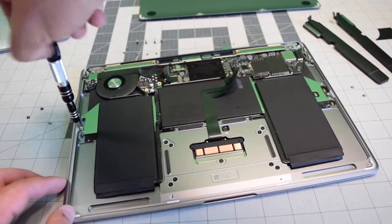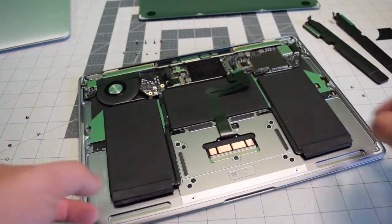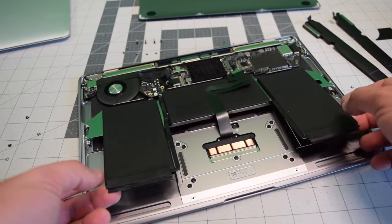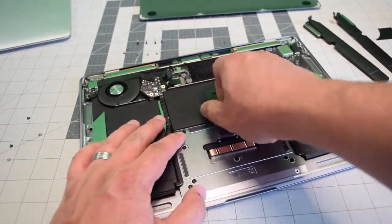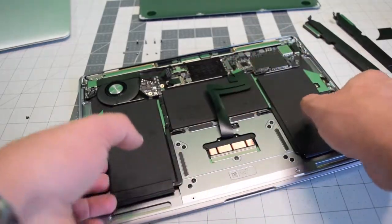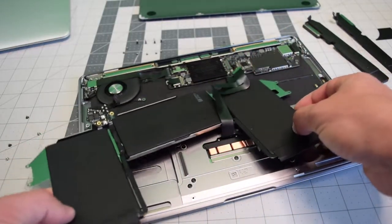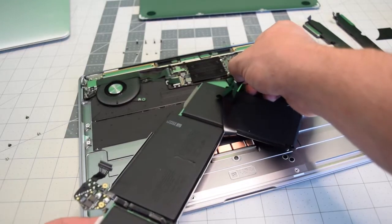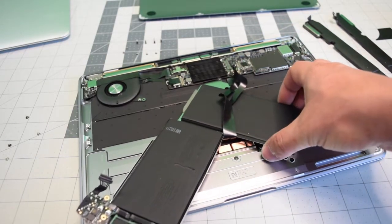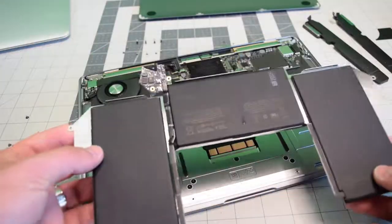With the screws removed, you can go ahead and lift up the battery and undo the trackpad cable from it — it's kind of glued on. You can just slide the battery out without ever having to remove the logic board. It's a tight fit, but if you're careful you should be able to do it no problem.